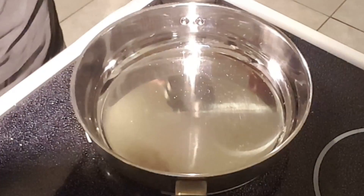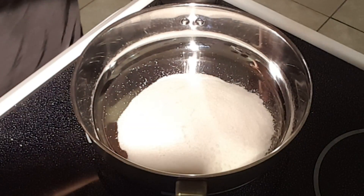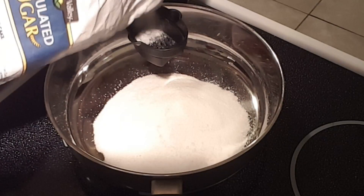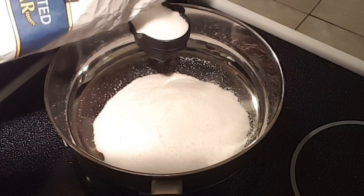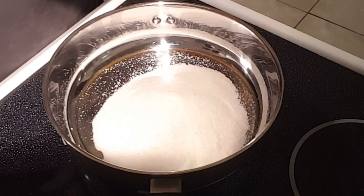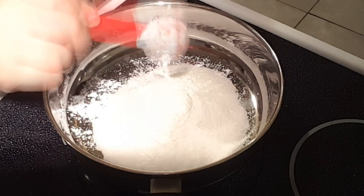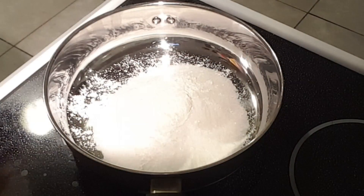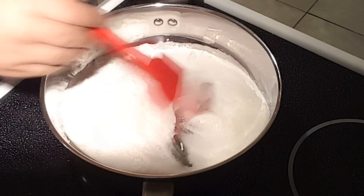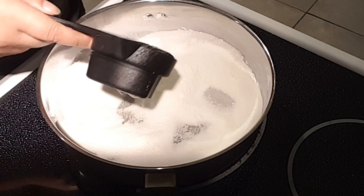First of all, we're going to take a cup and a half of sugar and add it to a pan. Make sure you do not have your heat on just yet. Next, I'm going to add a tablespoon and a half of cornstarch, and I'm going to give that a stir and make sure my ingredients are mixed together pretty good. You want your cornstarch and sugar mixed together really good.